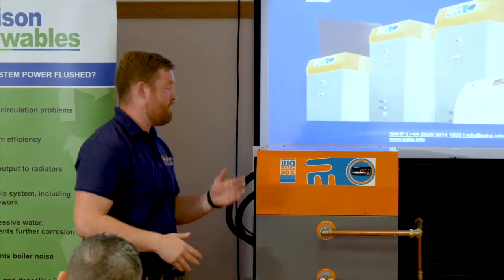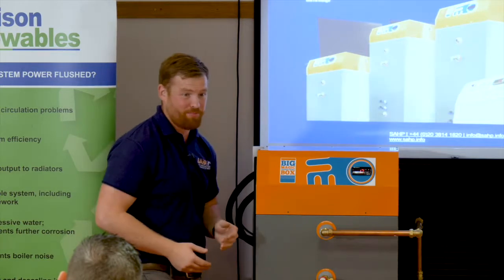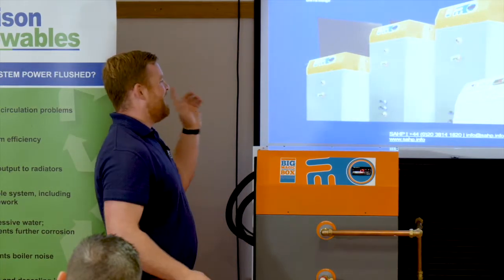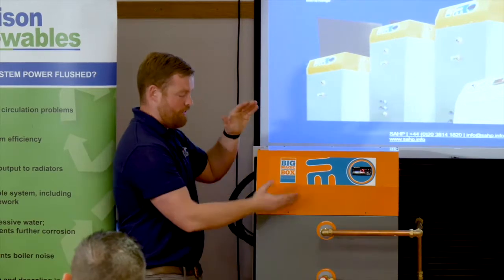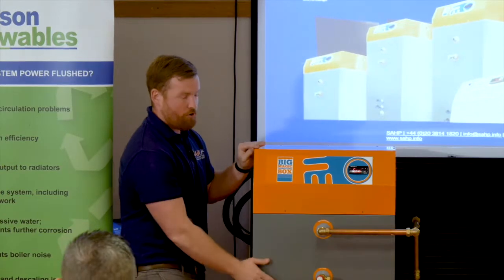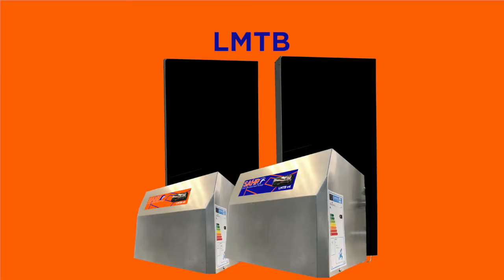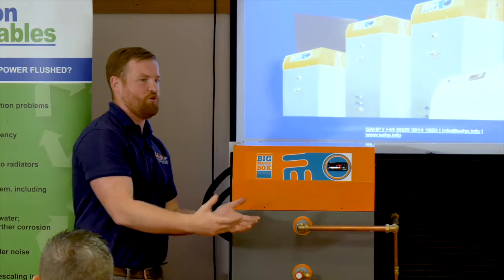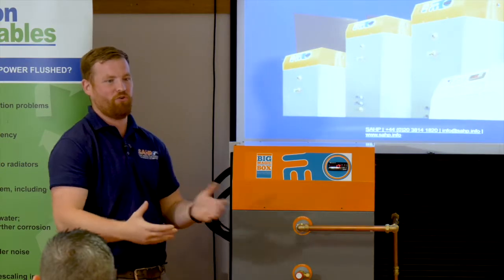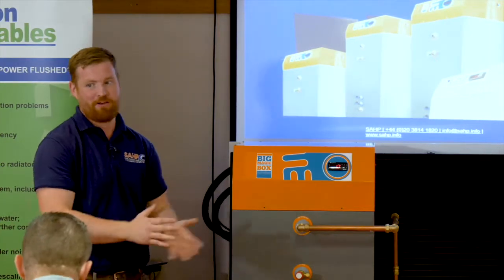We have two products: the BMTB and the LMTB. The BMTB — this is the product you see here in front of you — has the heat pump on top, which is your heating system, and then a hot water cylinder underneath. We also have the LMTB, which is just a heat pump. We always try to say that for the difference in price, it's always better to get a new system. But if you've just installed a brand new cylinder — one that's two or three years old — and you put an investment into that and don't want to replace it, we've got the heat pump add-on.